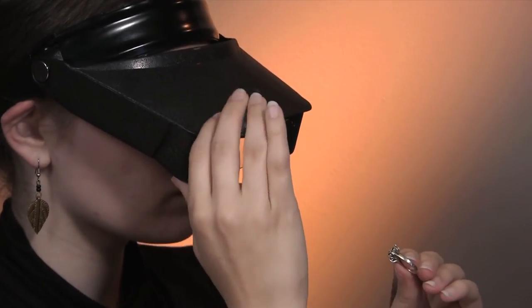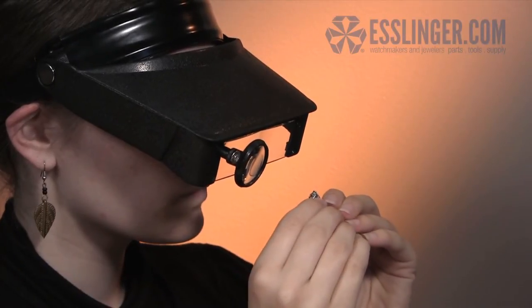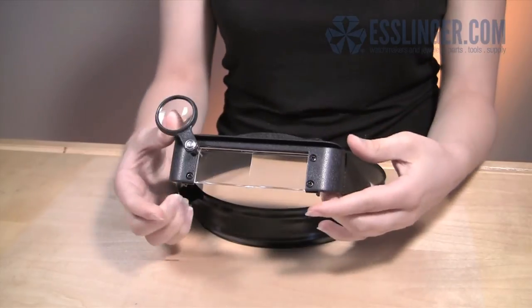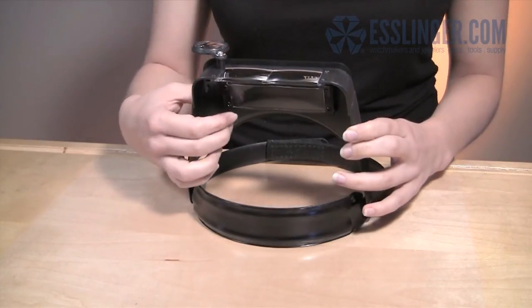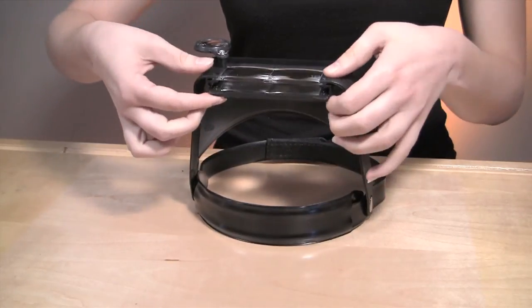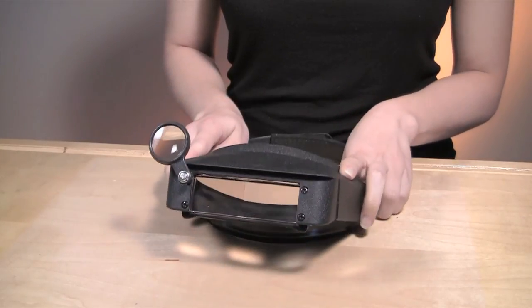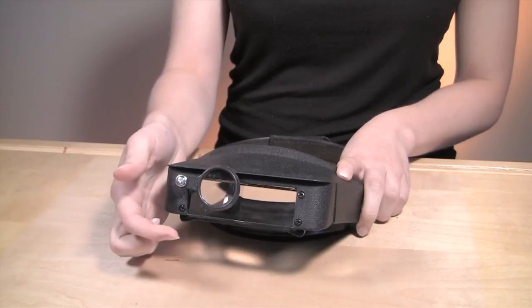The acrylic lens system has three levels to allow magnification from 1.8 power to 4.8 power. The magnifier lens has a three-level acrylic lens with a 2.2 power fixed lens, a 1.1 power interior flip-down lens, and a 1.5 power swivel loupe. Easily adjust the lens to provide you with varying degrees of magnification.